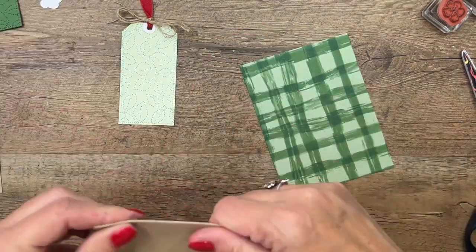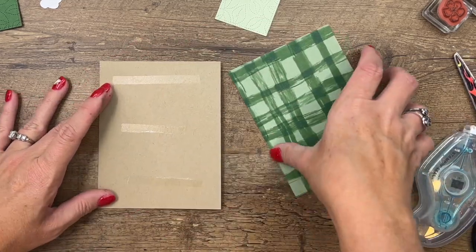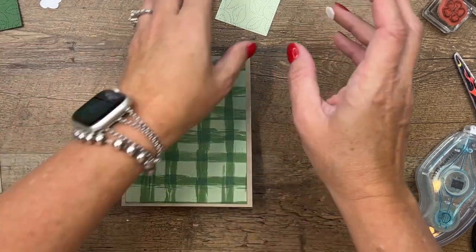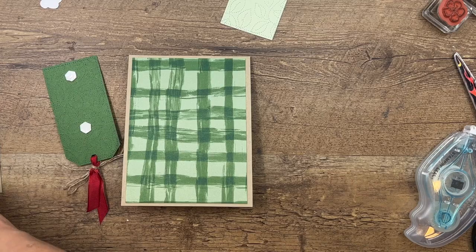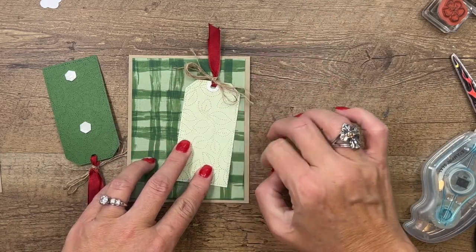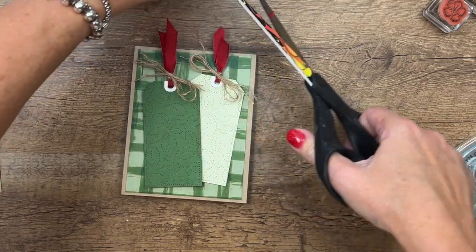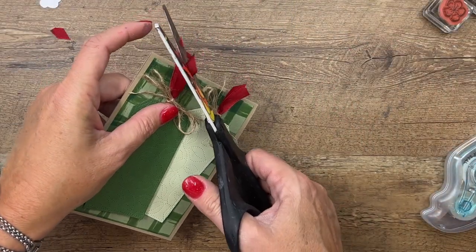We are ready to put this together. I have a Crumb Cake card base and I'm going to put a piece of this adorable Gingham Cottage DSP on it. All the supplies and measurements will be on my blog - it's easier to go print it off so I don't misspeak and tell you the wrong thing. Let's adhere this one flat, then put the other one overlapping. The little red ribbon pieces are a little too big so let's cut them at an angle.